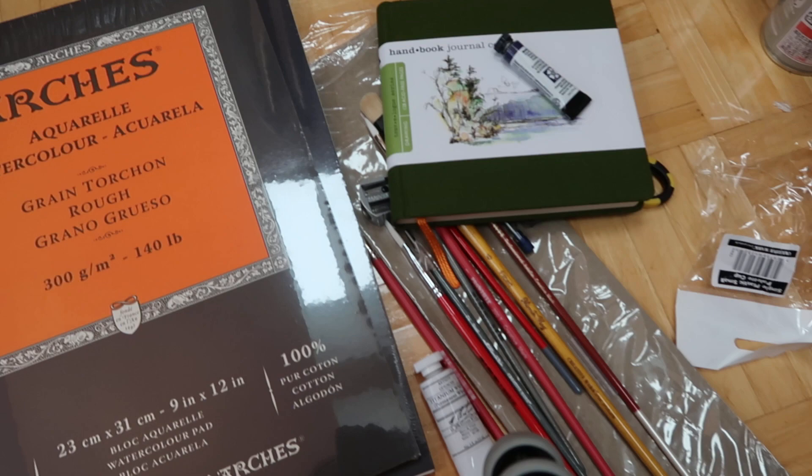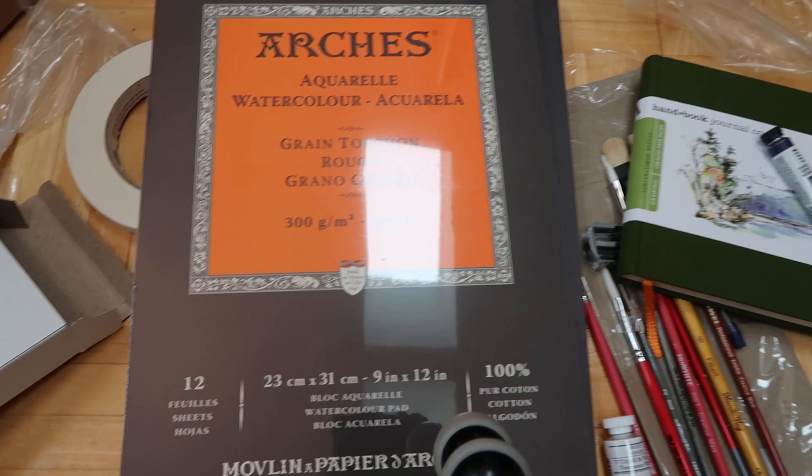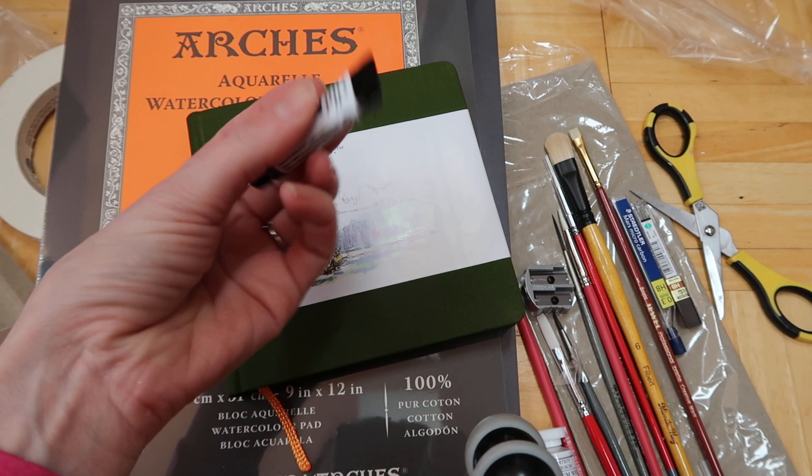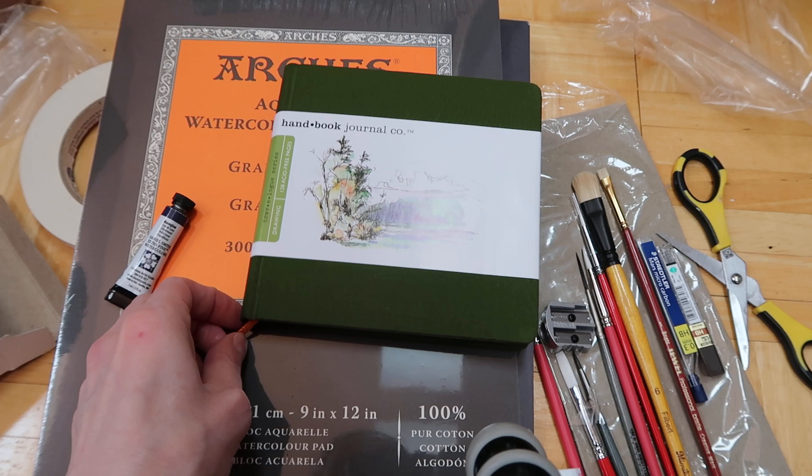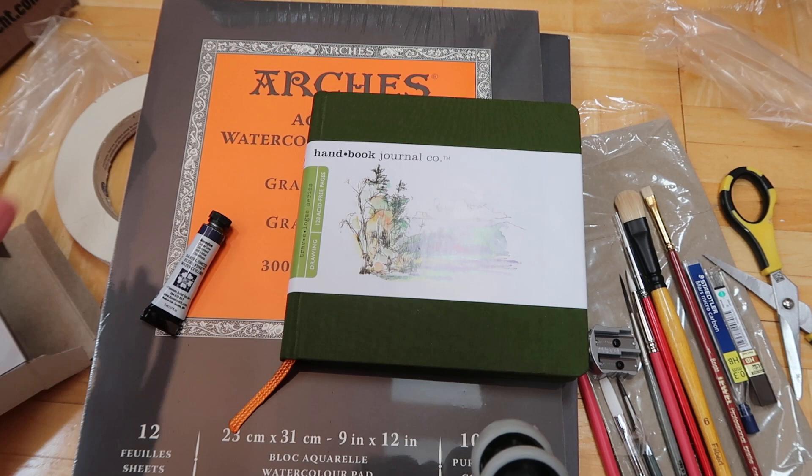I hope you guys liked my haul! I know it's a ton of stuff but it's all very practical - except maybe this was a little splurge, but I'll definitely use it. The main splurge was the sketchbook because I love getting sketchbooks. If you guys have any questions or want a review of any of this stuff in more depth and detail, please let me know and I'd be happy to do that. Thanks, bye!